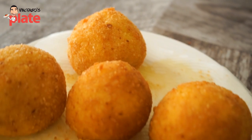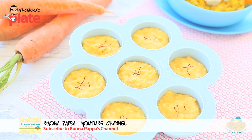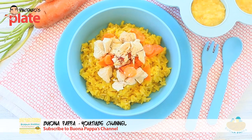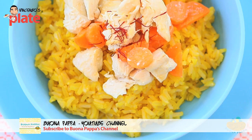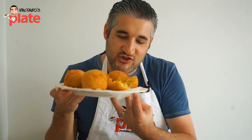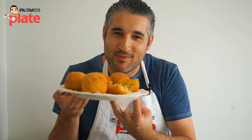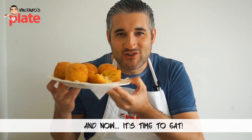When the cheese melts, it means you've done a great job. Now guys, make sure you go and subscribe to Barbara — her channel is called Buonapappa, which means amazing food for kids. It's very important to learn how to cook well for your family. The arancini are ready to be enjoyed. Thank you so much for watching this episode — we will see you in the next Vincenzo's Plate. E ora si mangia — Vincenzo's Plate!